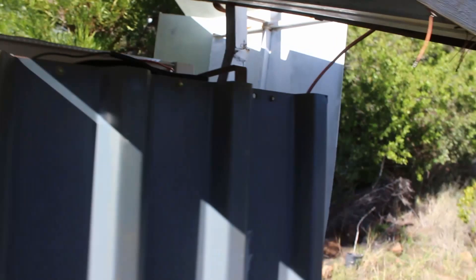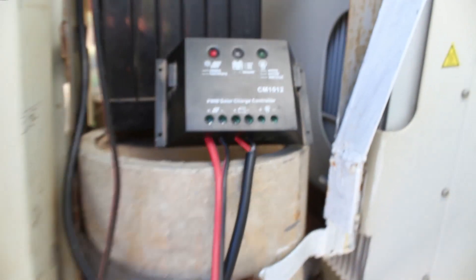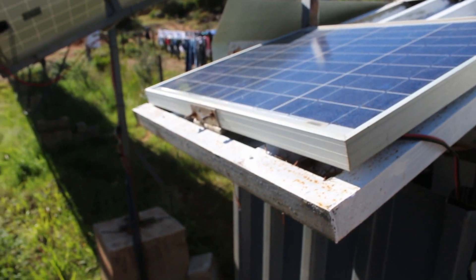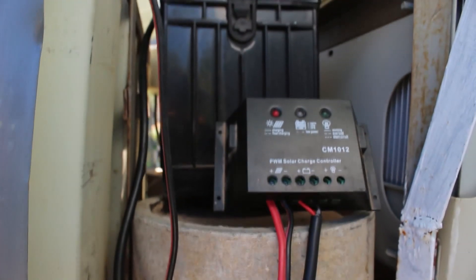That's connected to a charge controller over here — and the charge controller is connected to a little solar panel over here. So the mechanism is also driven by solar power, which is nice.